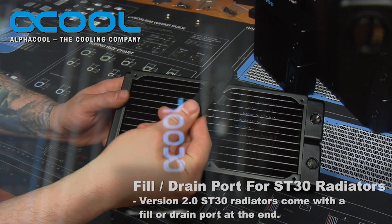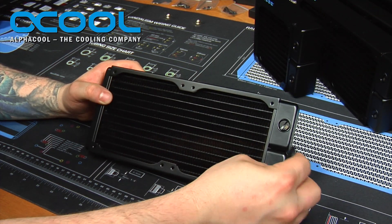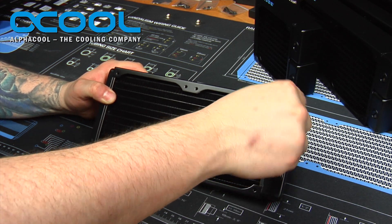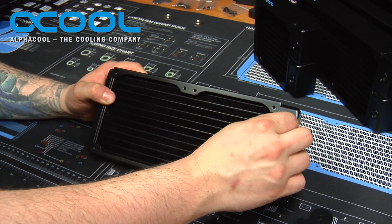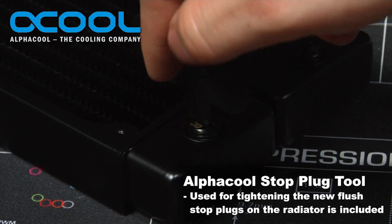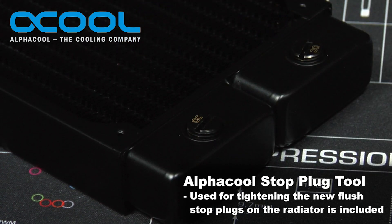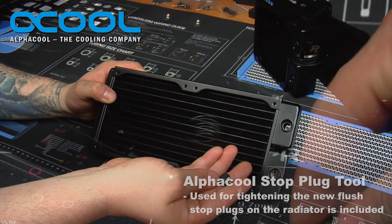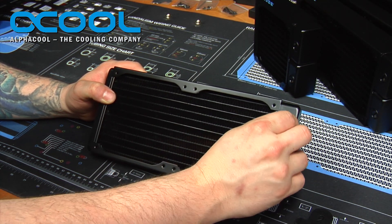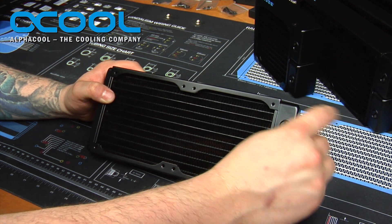You also have this plastic T-handle tool, which is used to tighten and loosen the stop plugs. It's quite handy, especially when you're in tight spaces, and it allows you to take the stop plugs completely out without marring them up — so you're not going to mess up the insides or the edges — and allows you to tighten them up with a pretty decent grip.